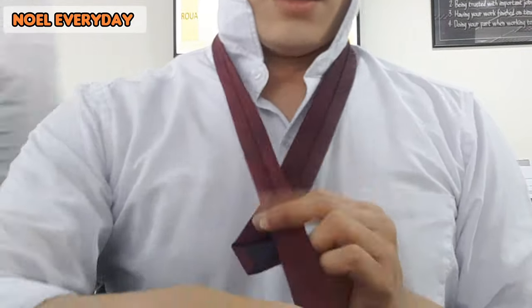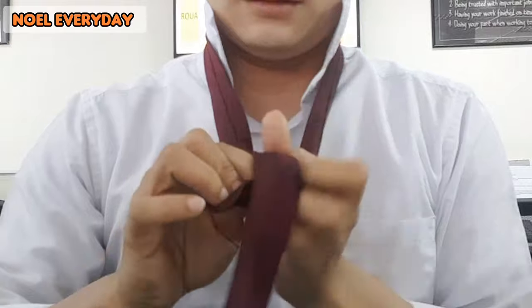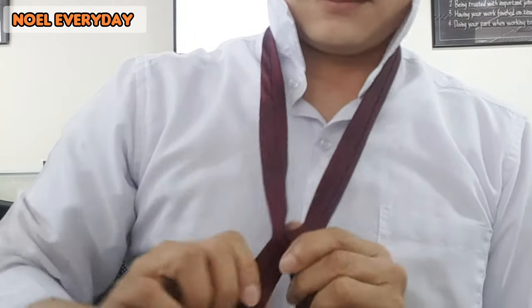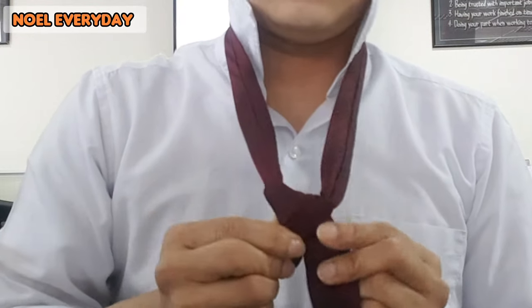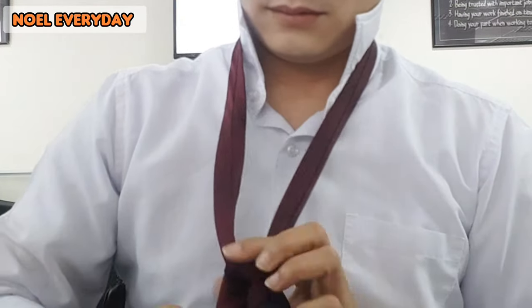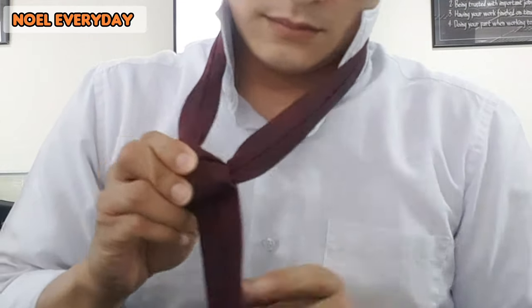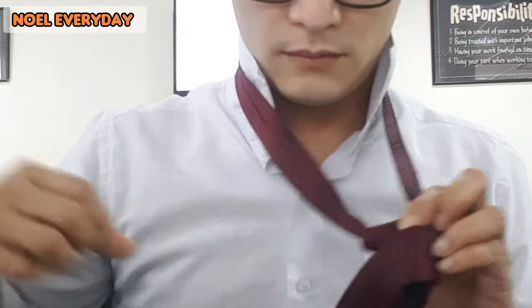I'm going to put it over my neck — so it's the back side of my tie first, in front of it, and then pull over the back. Then the other one is like to roll it again, so again and again. I think it's four times or three times you can do it. Then if you think it's fixed, you need to pull it — not too tight.